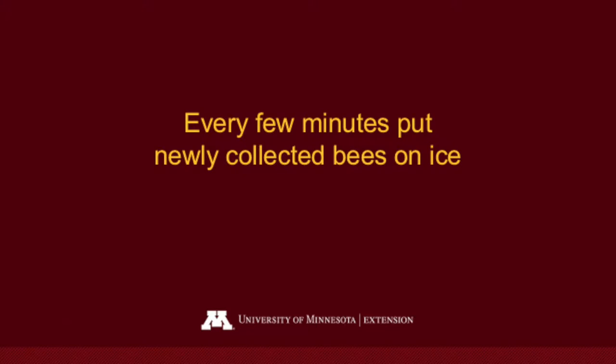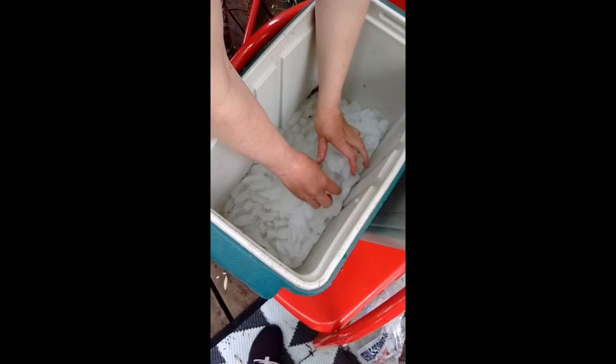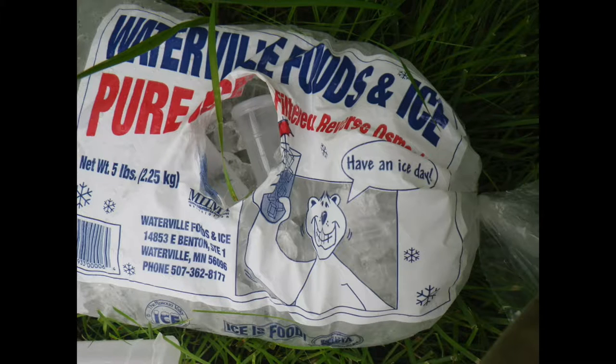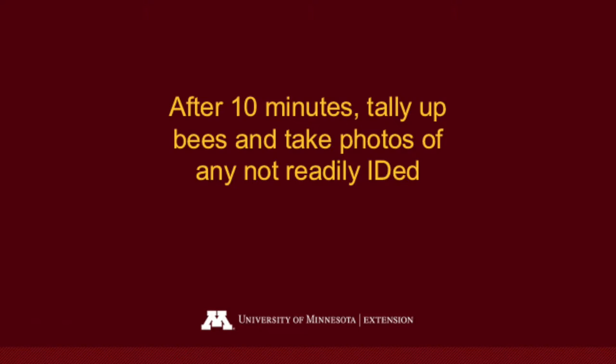Every few minutes, take the bees you've collected and put them on ice. I have a cooler here with ice in it — you can just set them in there. They'll be fine for a while and will become inactive and slow down. If you forget your cooler, you can grab a bag of ice from a gas station and put the bees in there.